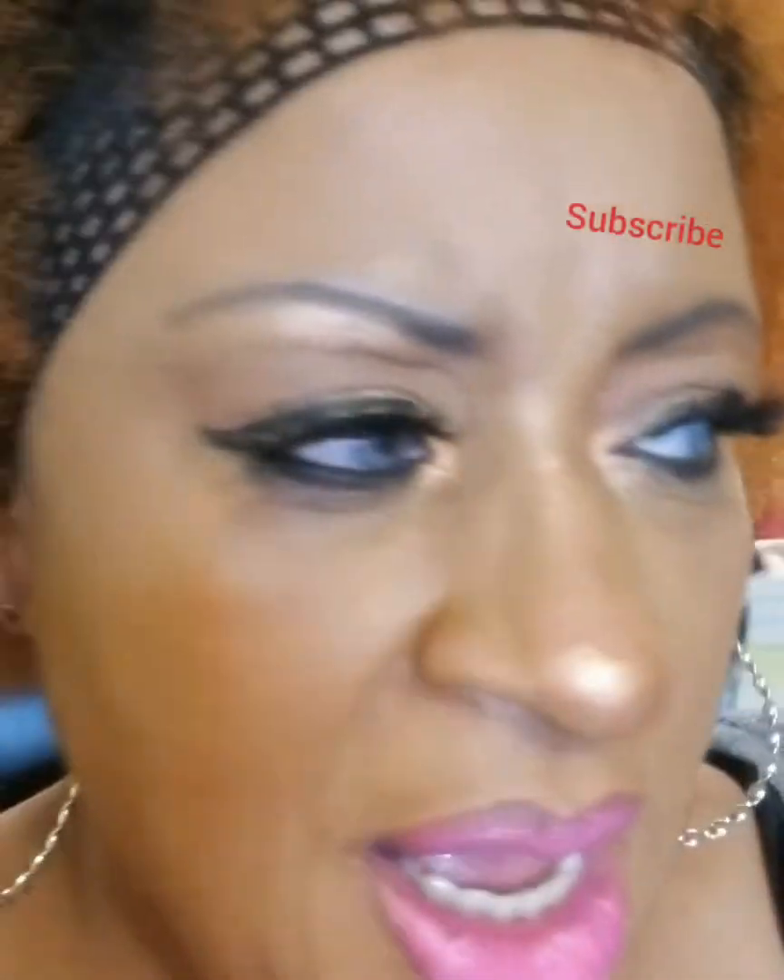Hey guys, it's your girl Sweetie D, coming at you with these contacts. These great contacts by — I think it's T-R-E-I, the third eye. That's what it said on the pack.